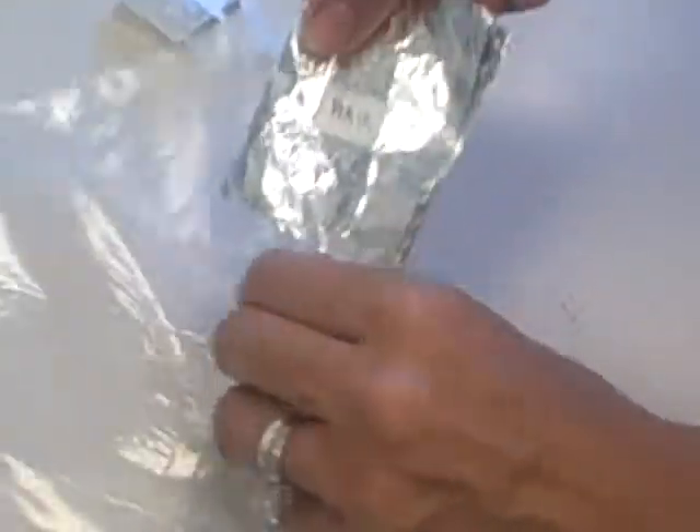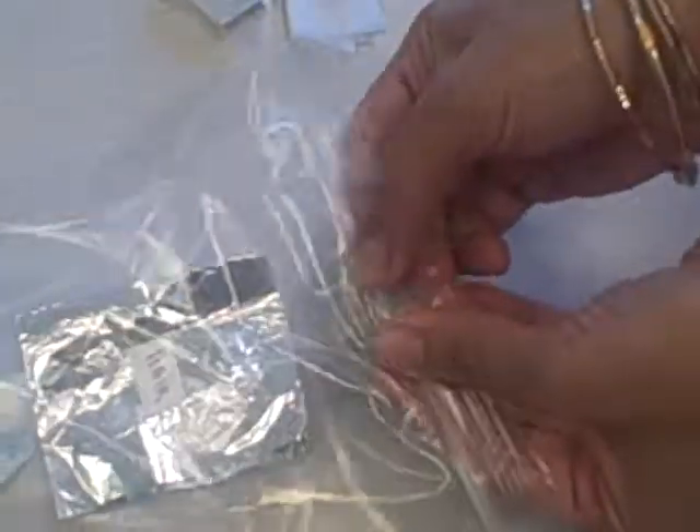Then I will fold over the piece of tin foil to enclose the hair, and then put that piece of tin foil into my plastic bag with a desiccant pellet. And that's it for hair collection.